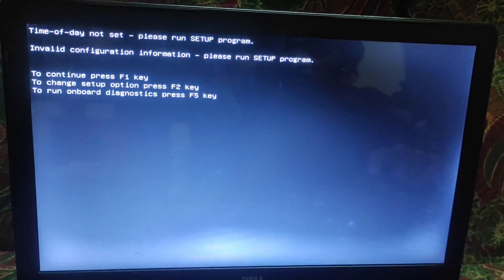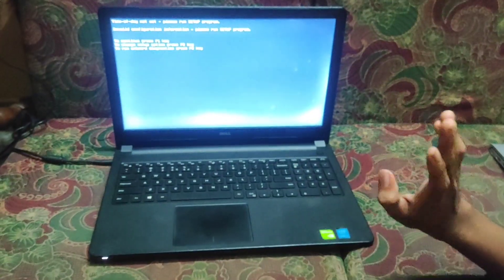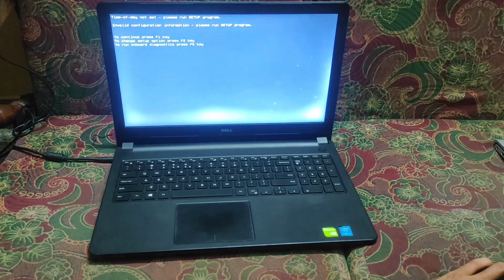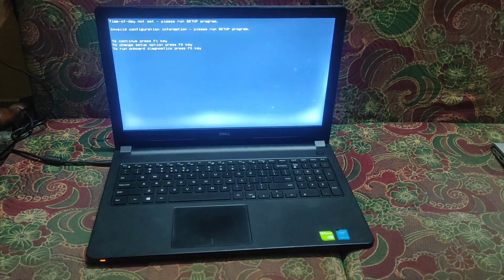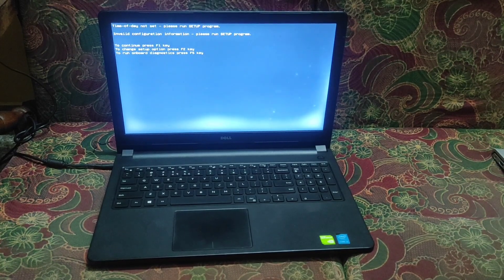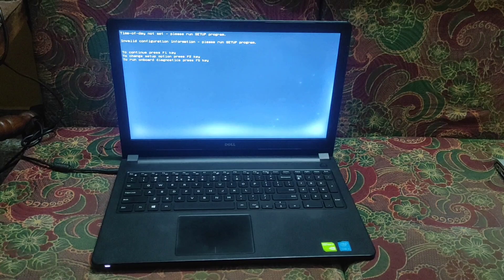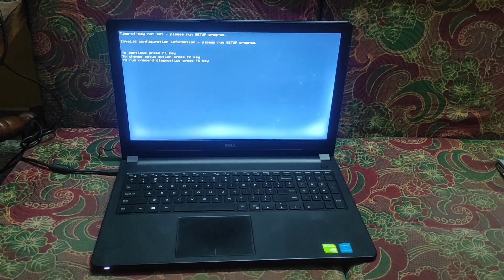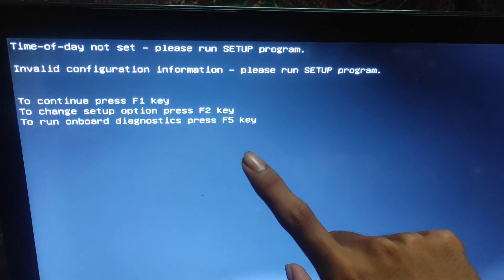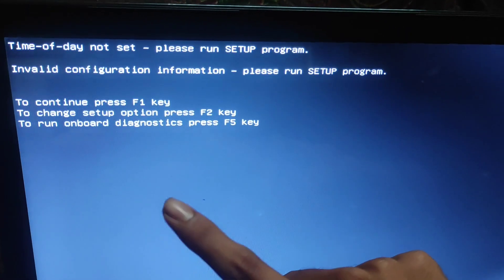Here you can see the message, and you can also hear a five-time beeping sound, which is another problem — I will give the solution for that in upcoming videos. But in this video, I give the solution for the boot startup problem: 'Time of day not set, please run setup program.'